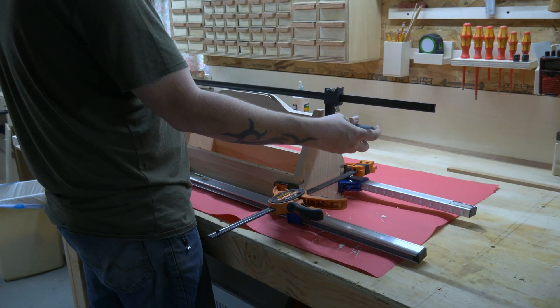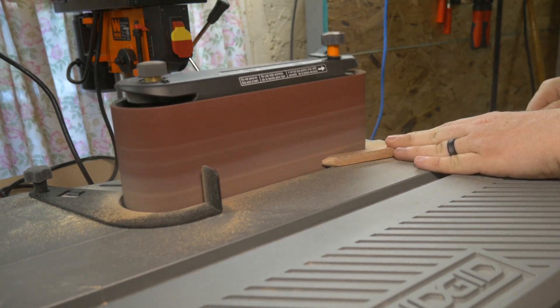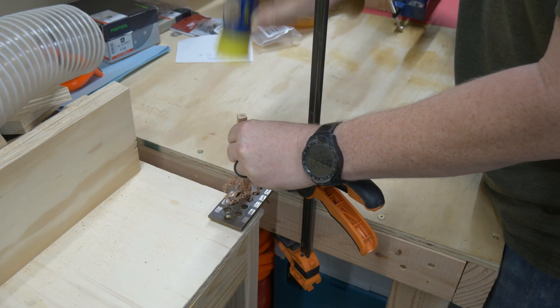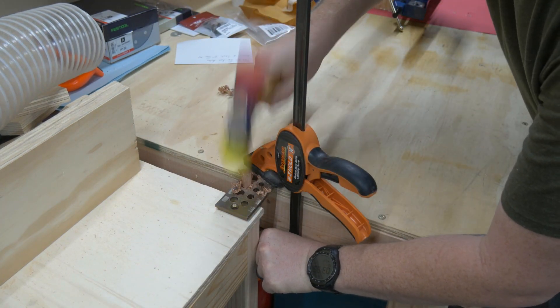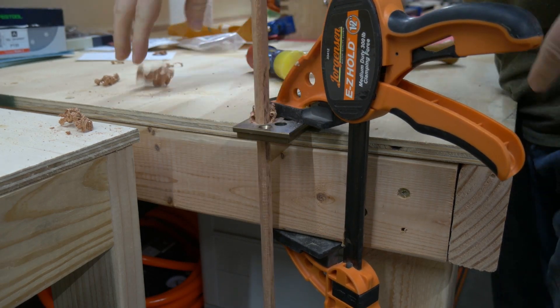To add some strength to the handle and a little decorative touch, I decided to make my own dowels so the mahogany would match the rest of the box. Sometimes after a long, stressful week at work, nothing feels better than going down into the corner of the basement and beating your wood into a hole as hard as you can. Repeatedly. Until your spouse starts to worry about you.